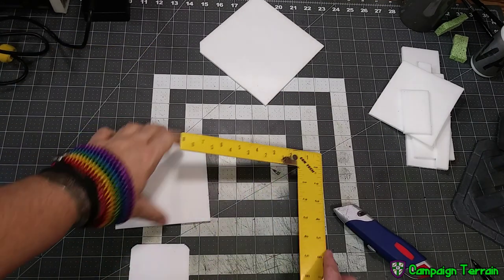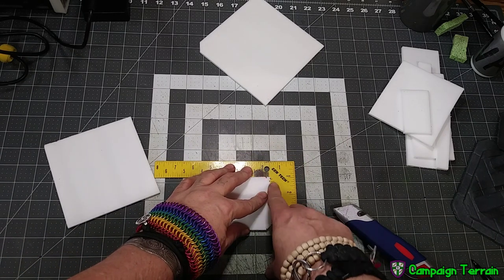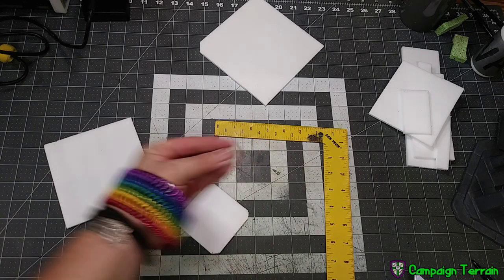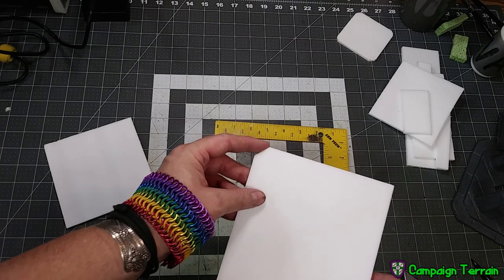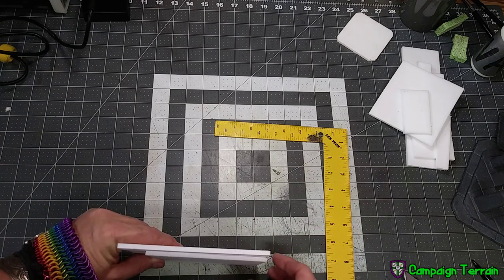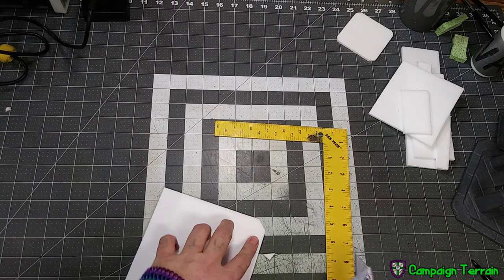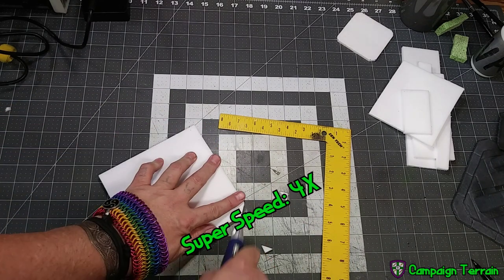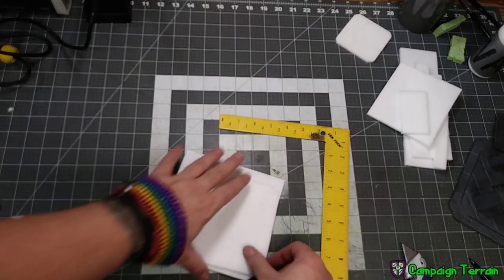I'm going to show you a couple quick ways to speed this up. On the inner one, I only want a quarter inch off each corner, not a half inch. So I went ahead and marked those at a quarter inch. Now, if you saw me cut the corner off here, I like the size and shape of that corner, so what I'm going to do is use that as a jig and use that to measure off each of my others. Once I have those all cut off, I can use the piece I was just jigging onto to jig off of.